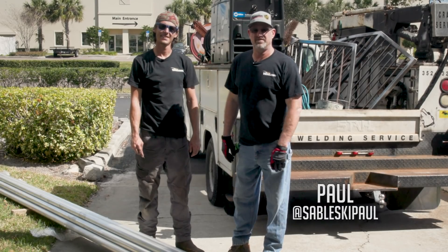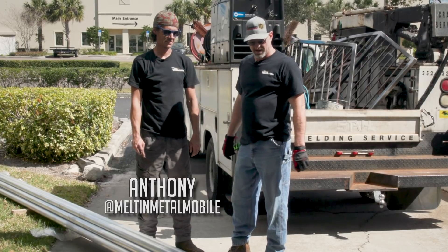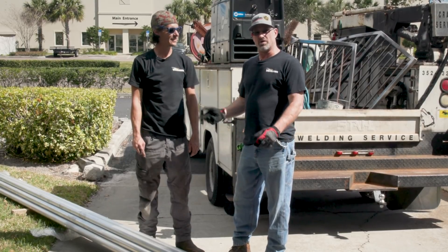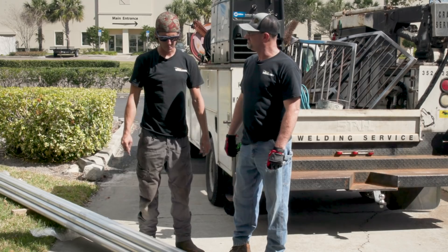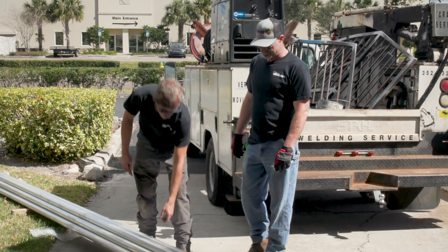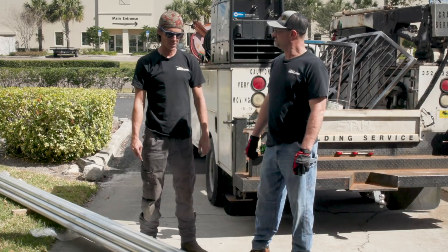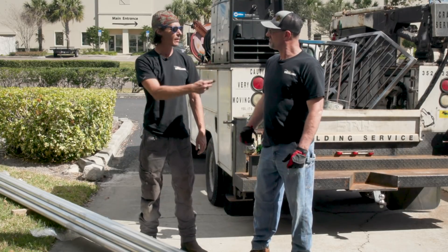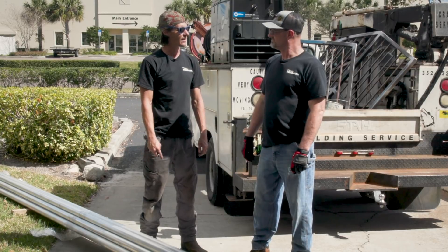So today we're here at Weld.com Lab and I got Melt and Metal Anthony with me. We picked up a little side job — we're going to build a handrail at the lab. Today we're going to be building some DOT handrail, using some 2.5 inch OD pipe and we're going to go ahead and weld this together here at the lab. Me and my good buddy Paul are going to do the install after, but first let's just get this stuff carried in.